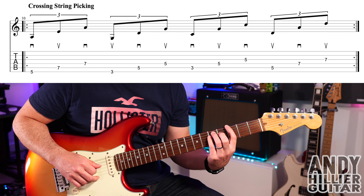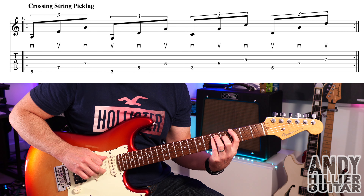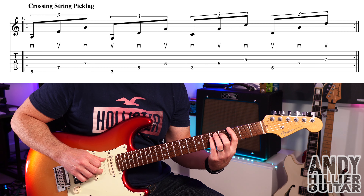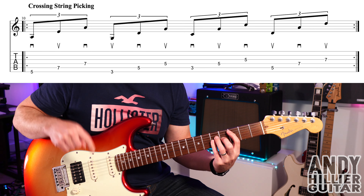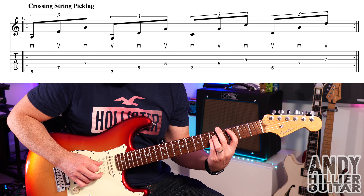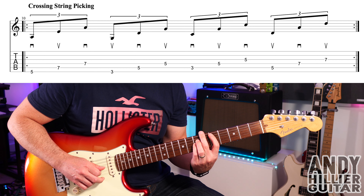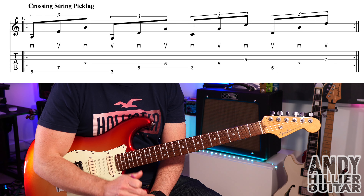We then take it down two frets: first finger on E3, third finger on A5, little finger on D5. And you're going to start with an upstroke on the E, down on the A, then upstroke on the D string — so up, down, up. We then go down a string: play A3, D5, and then G5, going down, up, down. Then move up two frets: A5, D7, and G7, going up, down, up. So it's constantly changing pick direction while you're jumping over strings, which makes it quite tricky.